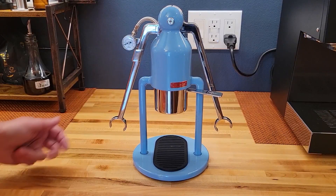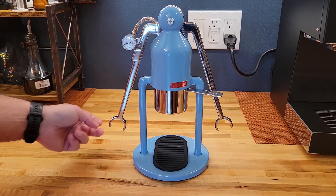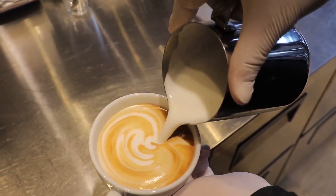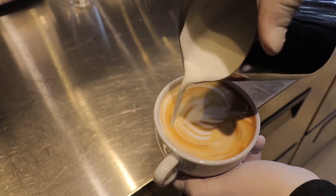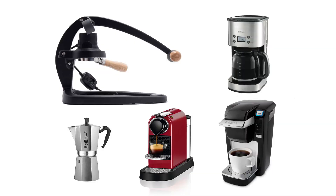Everything started here. This is the Caffelet Robot. It is a small manual machine that makes fantastic espresso. I love it. But espresso is the only thing it makes. If you want a cappuccino or a latte, it won't make it for you. The same applies to most other coffee machines which are typically used at home.